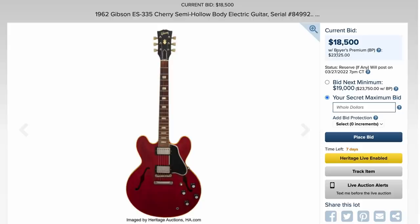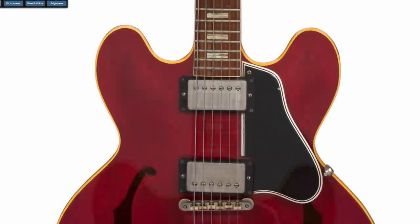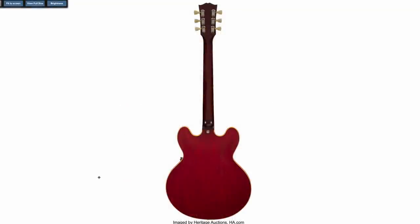1962, block inlays — now your prices are getting crazy. All things considered, this is really clean. The inlays have really cool figuring to them, the headstock has a little bit of wear, but it's from 1962, you'd expect something. That one's clean — I bet somebody's bidding to put that in their collection.